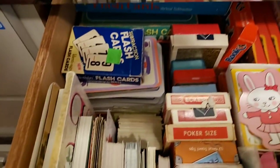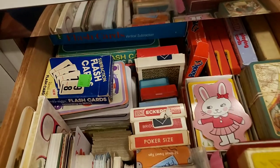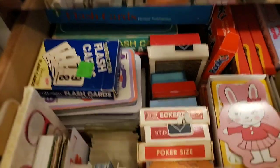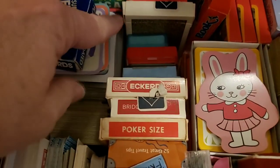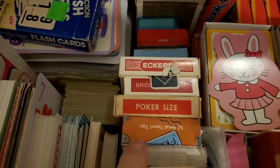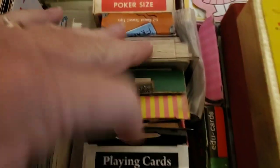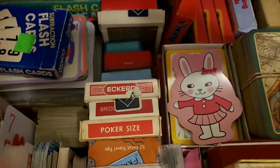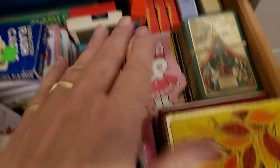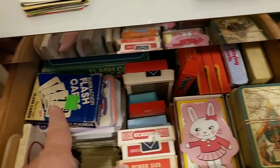The back is going to be a little harder to get into, but that was the only way I could fit everything in here. At least I know what's back there — before, things were kind of mixed up. Now I know this middle pile is playing cards, singles and double packs, and I can see the ones on their side. Everything is categorized: playing cards, picture cards, word cards, and flash cards.